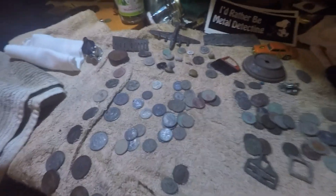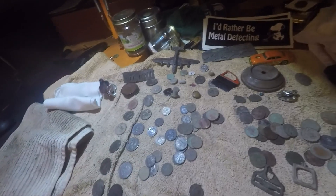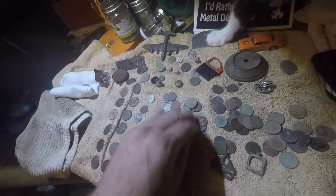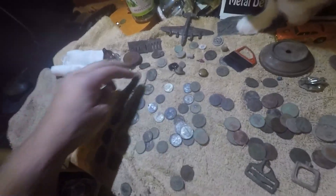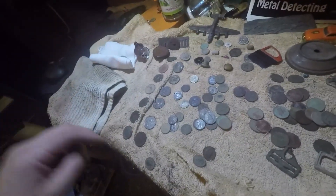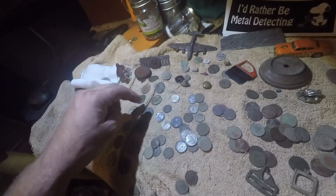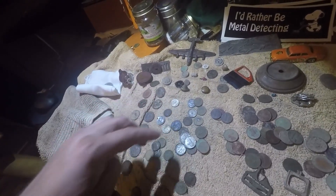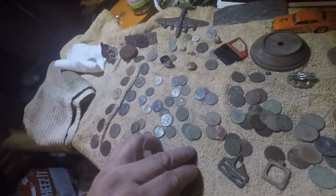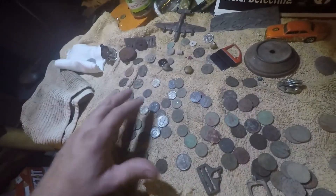I already made this video once and the cats have messed everything up. Two, four, six, eight, ten, twelve, thirteen quarters. I think I had 24 dimes, nine nickels, and a bunch of pennies — my one cat just came up and rearranged everything the way she wanted it.